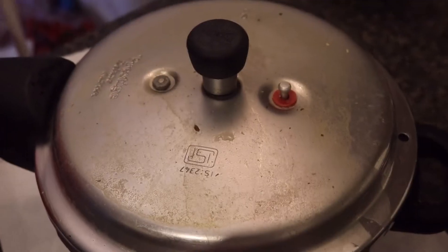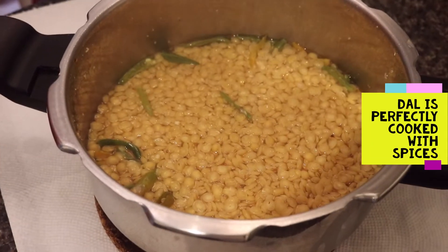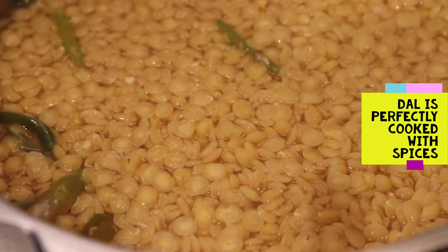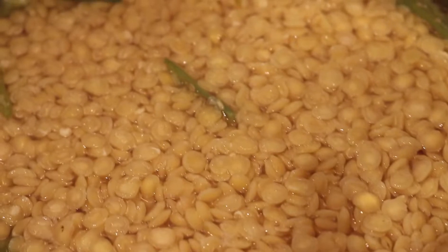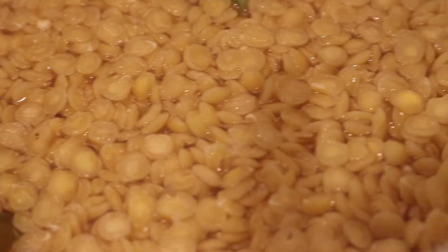So now here's our dal. It is perfectly cooked with spiciness. You can see it all nice and boiled in there, and you feel like you just want to take it out and gobble it up.